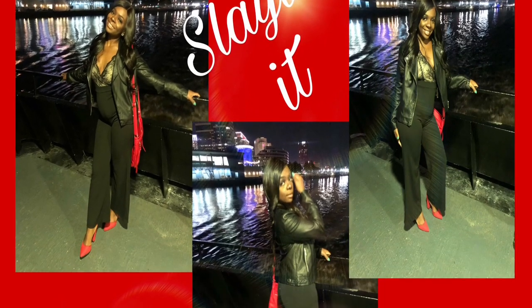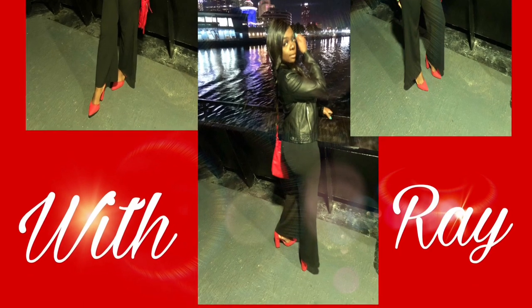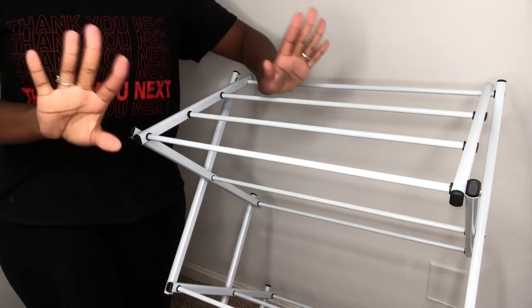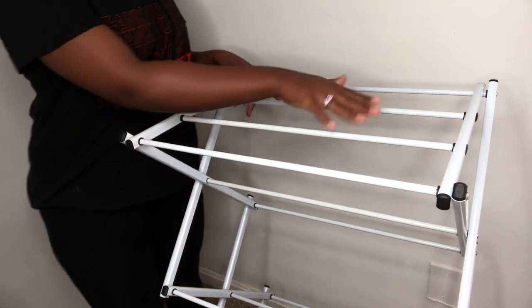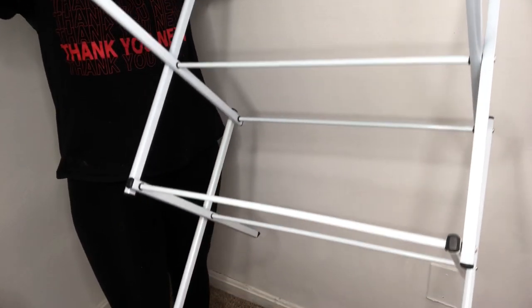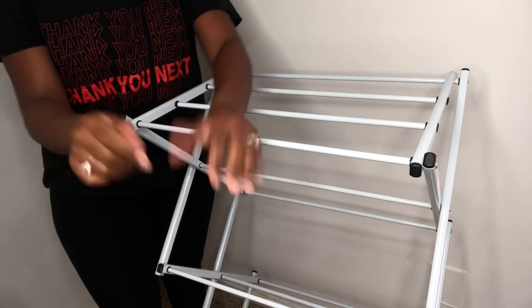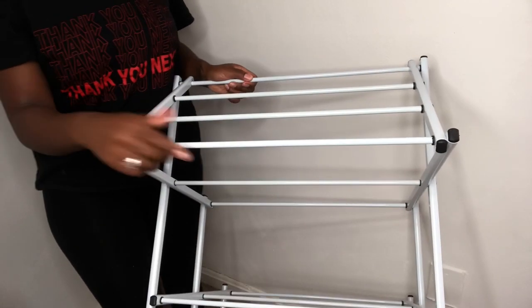Hey y'all, welcome back! I just wanted to do a quick video on how I prepped my hair for knotless box braids. I have a new hair rack that I found at Goodwill for six dollars, and I look forward to using this to do my knotless box braids — and it was only six dollars, so that was really good.